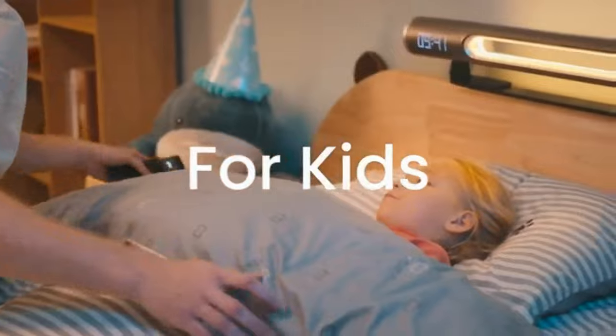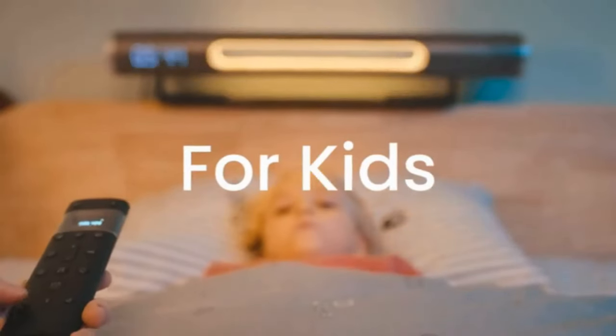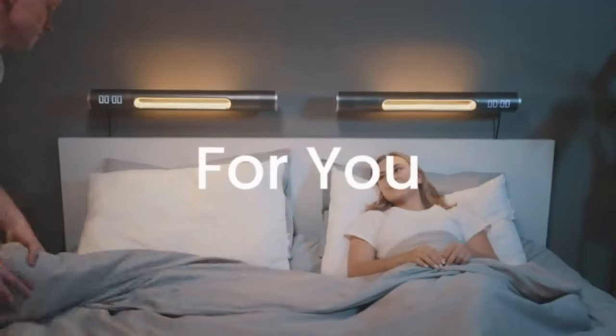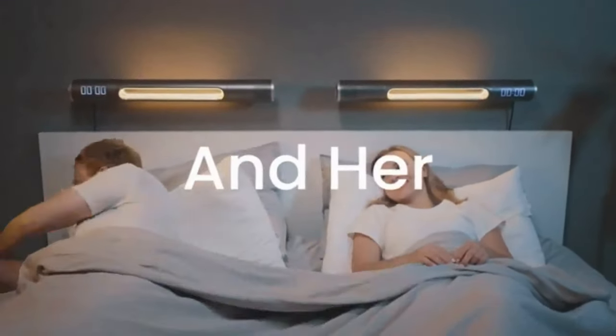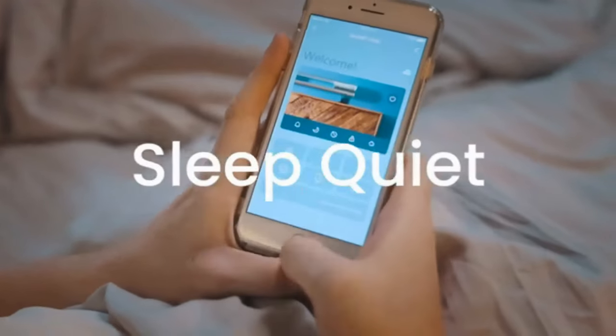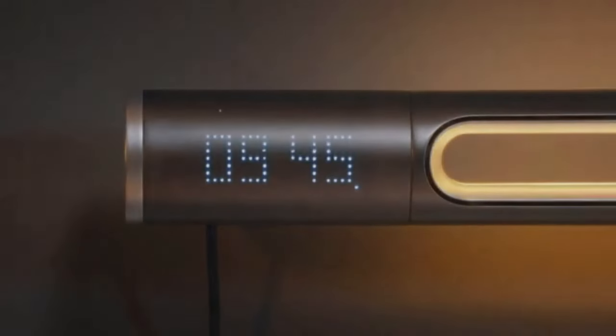Pop on the child lock to keep them safe, and sleep mode to keep them resting peacefully. Because their sleep is the most critical of all. And back in the bedroom, finally, you and your other half are ready to sleep. Activate your own sleep mode to keep things quiet for the night. And let Haxan make tonight's dreams come true.